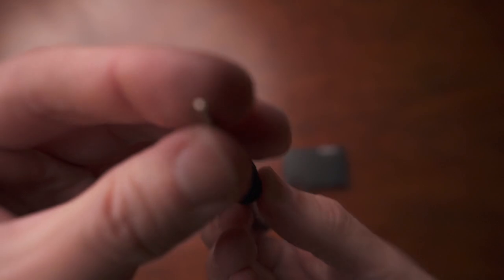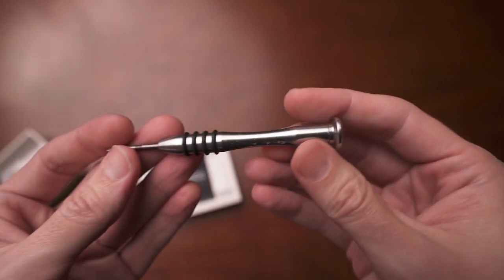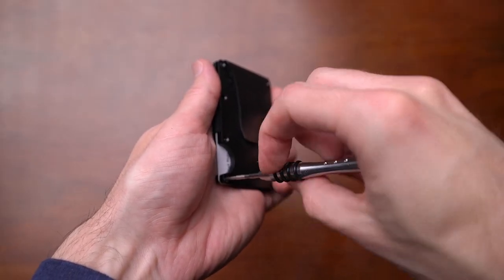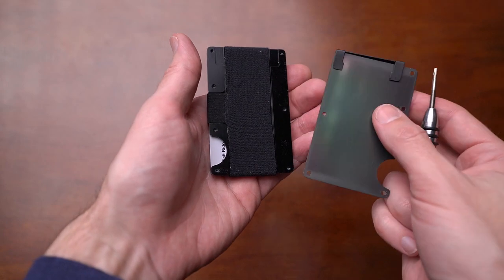Taking this apart was actually pretty easy as well. They include a Torx bit driver with the wallet, which I think is pretty cool. You can unscrew everything — and everything is secured with Loctite — so you can take it out, replace the bands if you need to, switch the orientation of the cash strap or cash clip. Another downside is that even though the cash clip is reversible for the two sides, you cannot actually use it on the bottom, so you can't change it in that orientation. I guess they didn't think of that.